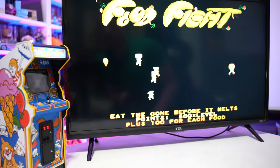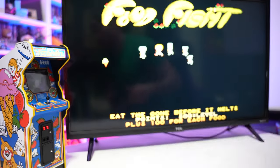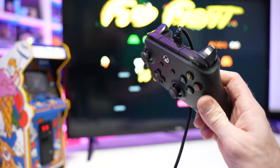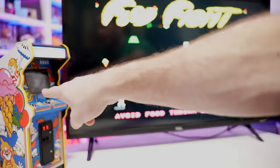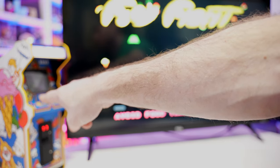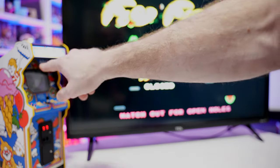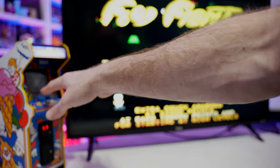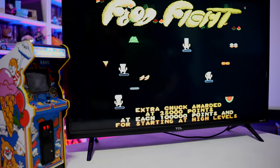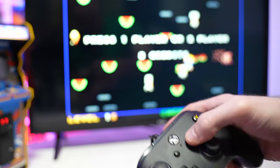Now we have the cabinet hooked up to an LCD TV via HDMI, with a USB Xbox One controller plugged into the back — everything is straightforward. Keep in mind, once you plug the HDMI cord into your TV, you won't get any display on the actual unit. The marquee and buttons stay lit up, but the LCD display on the arcade itself will not. I hit Select for credits and Start to begin.